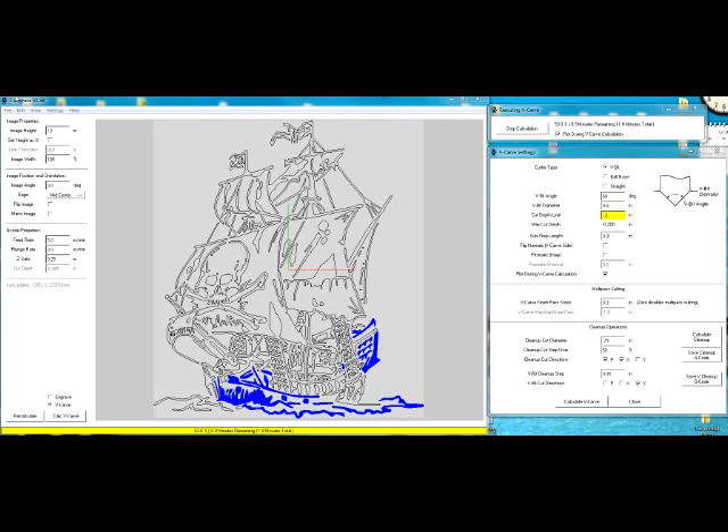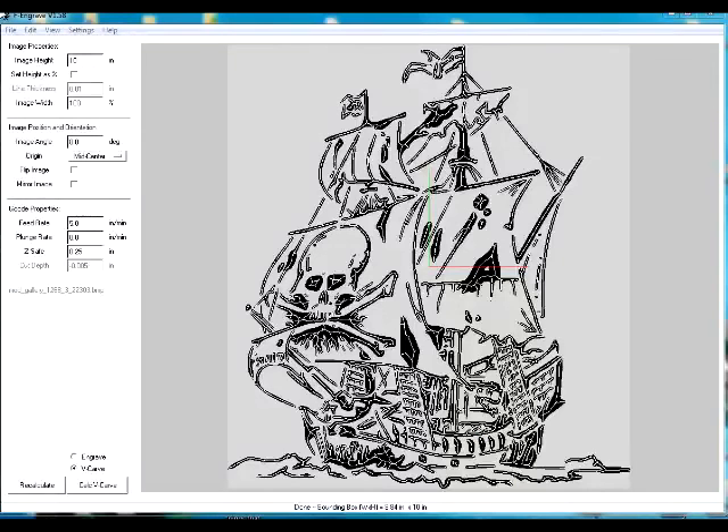Now go ahead and click V-Carve. What happens is the program draws tangent circles to all of the areas that are going to be V-carved, and the diameter of that circle sets the depth of the V. Once the program is complete, you're looking at the actual toolpath that's going to be run.